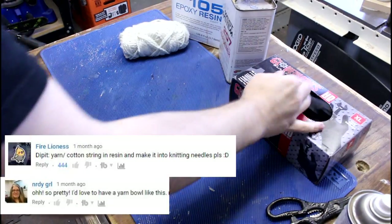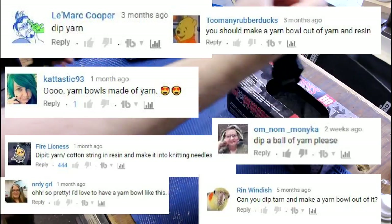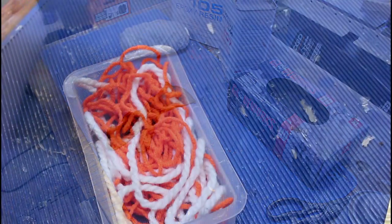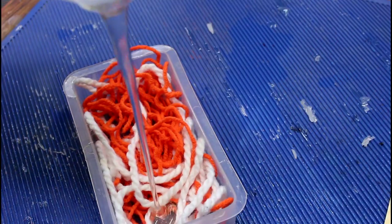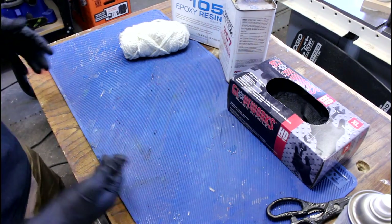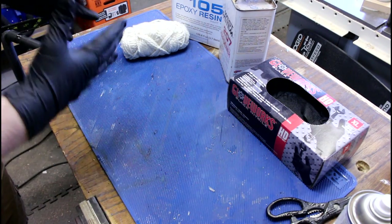One of the requests that I get a lot is: can you dip yarn in resin? And the answer is absolutely yes, you totally can. I think I could easily dip some yarn in resin, turn it into a block, turn it on the lathe, and make it into something like a handle for a seam ripper. But I was thinking it'd be more fun if we tried to make the yarn the project itself.